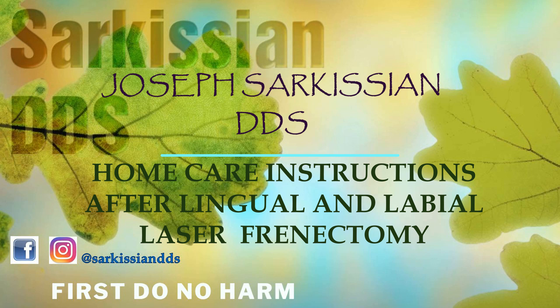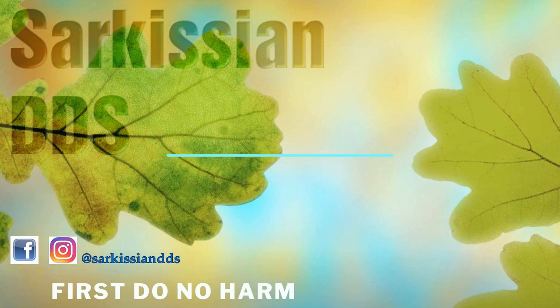Hi, this is Dr. Sarkisian. In this video I will try to demonstrate the home care instructions for parents of young children who have had their lip or tongue tie resected. In our office we only use the water lase for this purpose, which involves no stitches and allows the area to heal much faster than conventional methods.